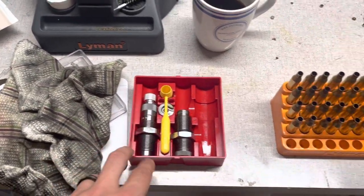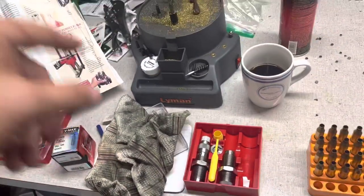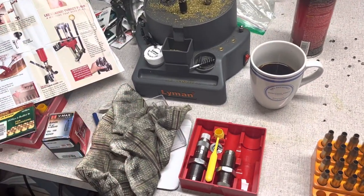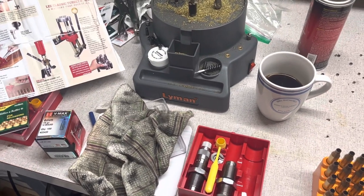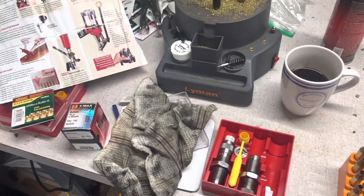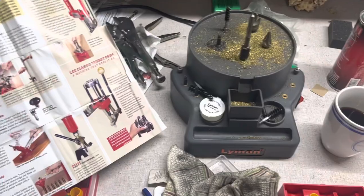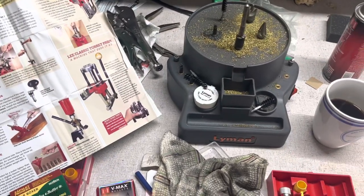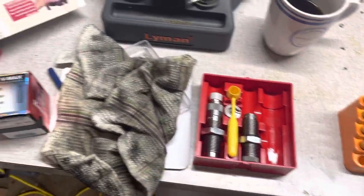My buddy Robert over at Midway Pistol and Ammo — by the way, Mark the owner of Midway Pistol and Pawn out in Gurley changed the name to Midway Pistol and Ammo. He says he's getting out of the pawn side of the business but they're expanding. They're done with their store renovation and it looks great in there. Robert works over there and he's letting me borrow this die set for this project, so appreciate that.